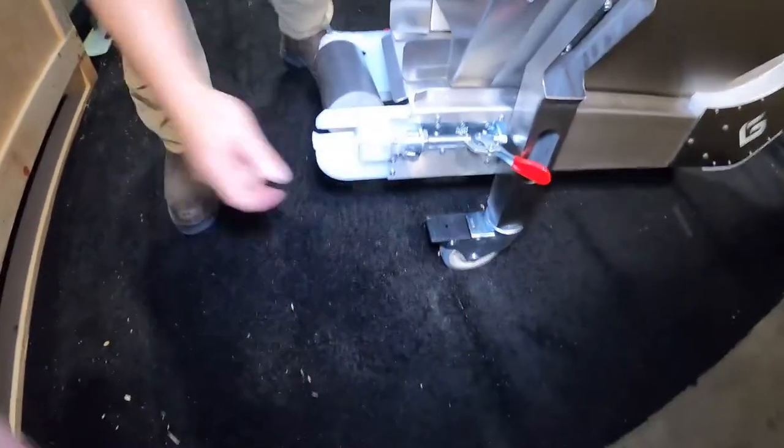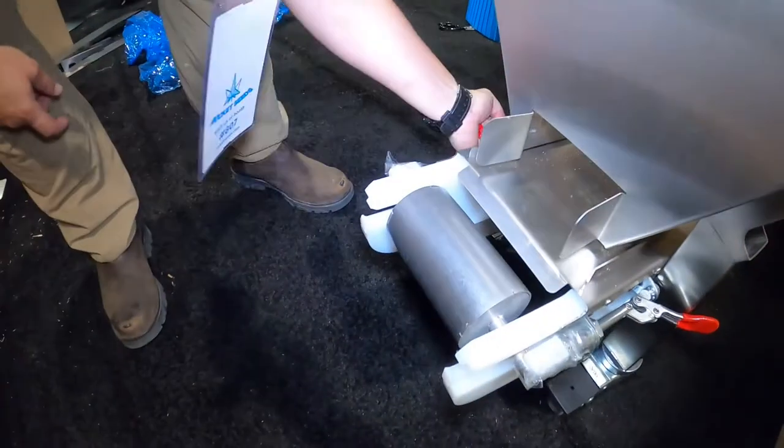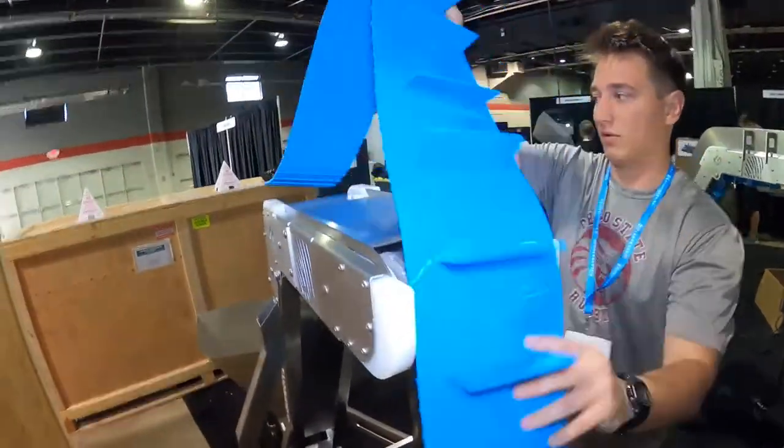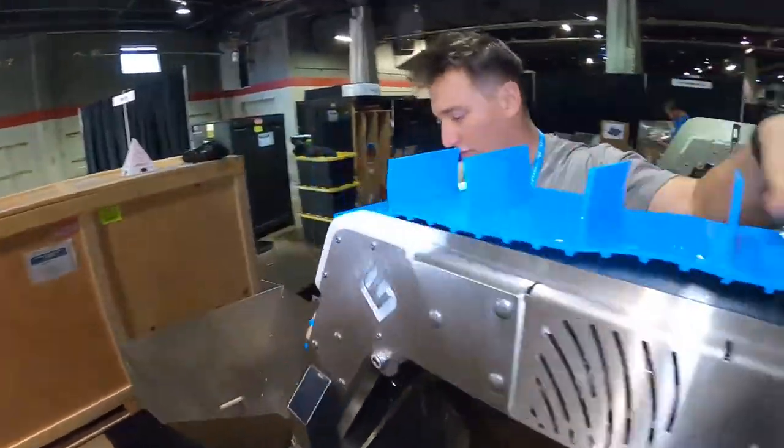First, you're going to want to loosen the toggle clamps completely. This will allow for an easier installation of the belt. Next, carefully unroll your new food safe conveyor belt and begin placing it over the top of the conveyor.